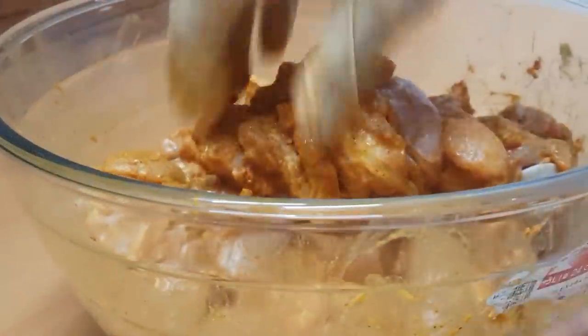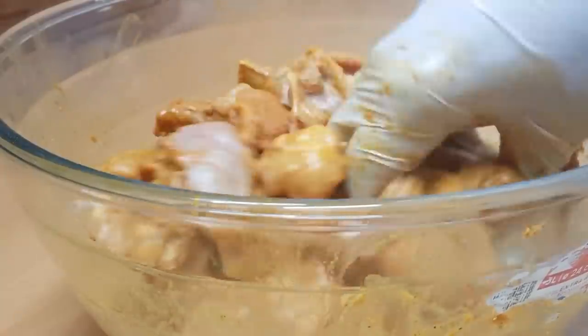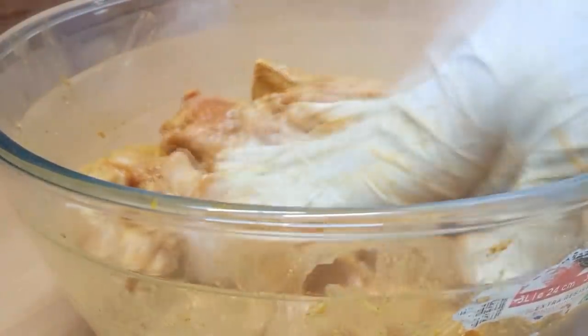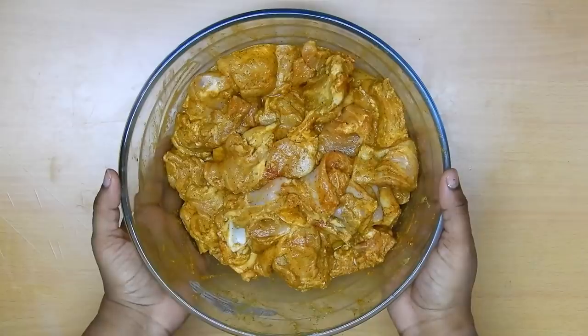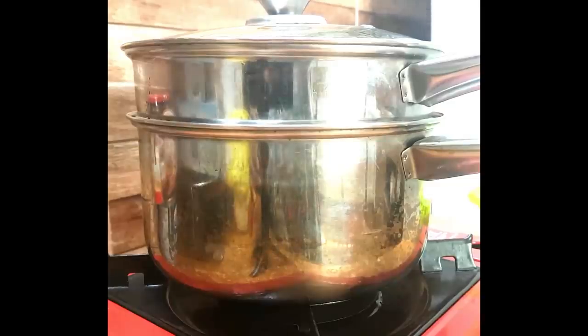Mix together well until they are nicely combined with the mutton and marinate this for about 30 minutes. After 30 minutes, set up a double boiler or steamer — one that has holes in it so that the broth gets collected below.